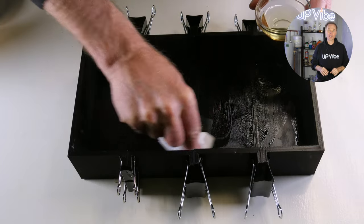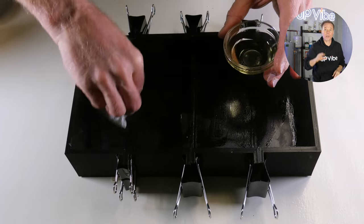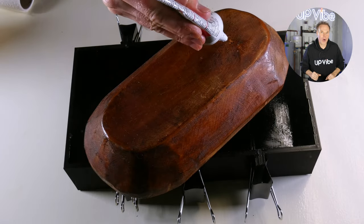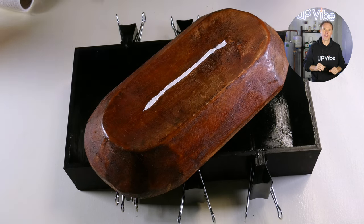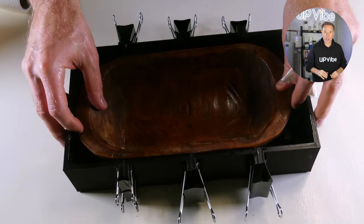I'm using some regular canola oil to lubricate it. You can either use oil, Vaseline, or if you'd like to get fancy, buy some silicone releasing agent — whatever floats your boat or dough bowl. Now that my dough bowl is all lubed up, I'm going to place a small line of silicone on the bottom of my dough bowl to help adhere it to the 3D master cylinder mold so that it stays in place when I go to pour my silicone.